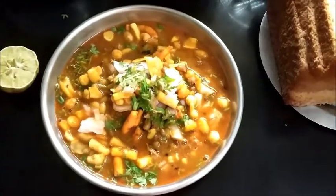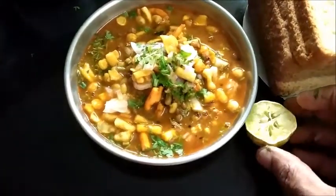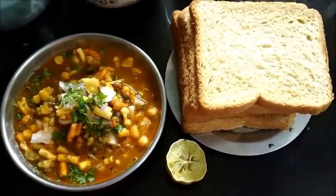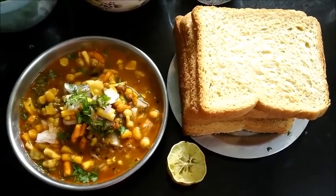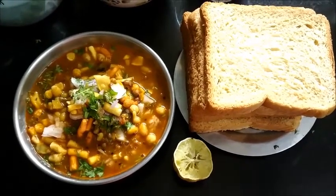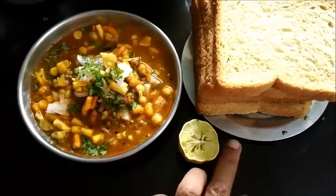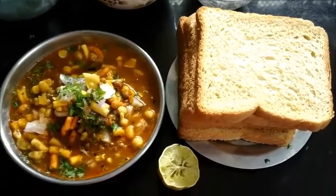Now our misal pav is ready to serve. Add a dash of lime — I don't have fresh lime today. Thank you so much for watching the video. Subscribe to my channel, like, share, and comment. See you soon with another interesting recipe. Till then, bye-bye. Our misal is ready — you can serve it with pav or bread slices. Here I have taken brown bread.